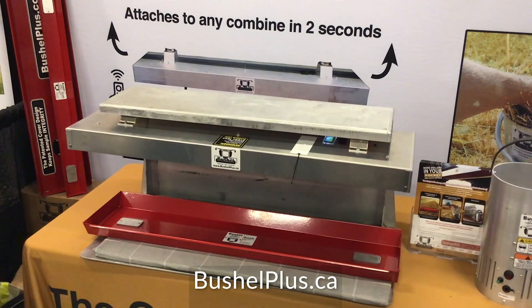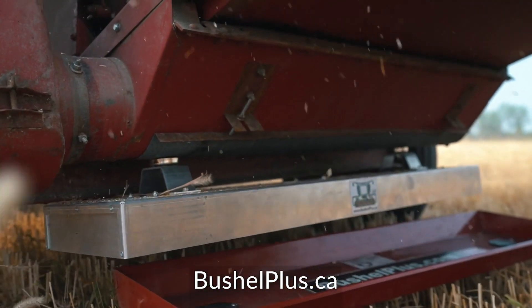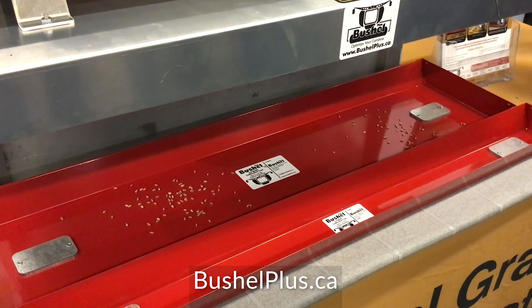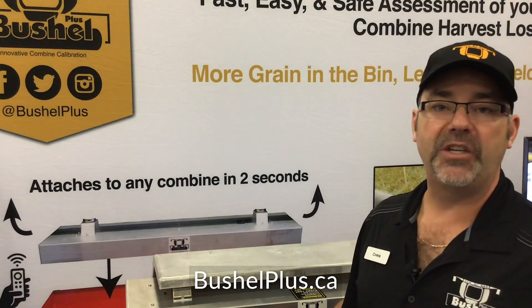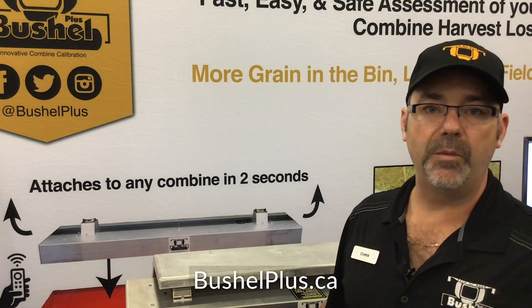You're going to drop the pan, which will allow it to hit the ground. Once it's on the ground, the combine is going to discharge a sample into this pan. The pan is on the ground collecting your sample. You're going to analyze that sample and make sure everything is thrashed properly before you move to the next step.